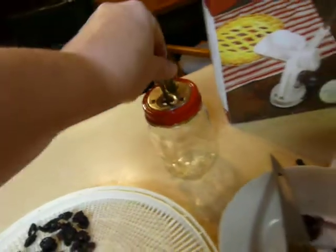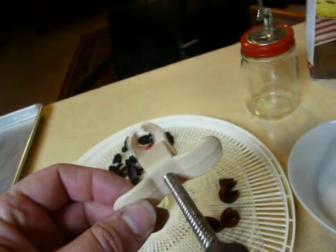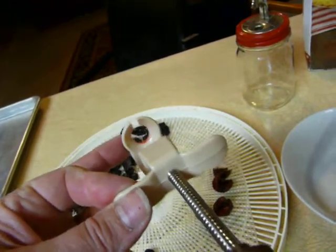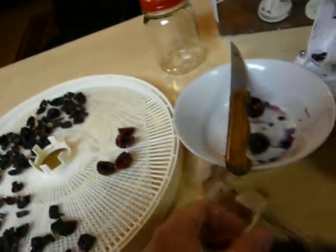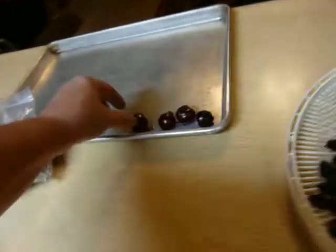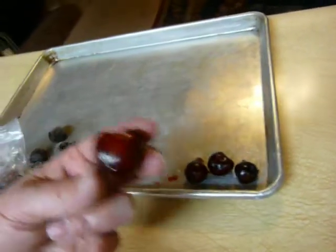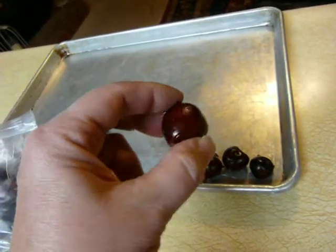The best way to do them for decoration — you can see this one looks whole and it's beautiful. You can use either the mason-type pitter or this one, which I think is the best and quickest. It's a thumb one. It supports the cherry down here and it doesn't bruise it. I find that's the quickest way to do them if you want them to be pretty, with the stone pushed out through the center.